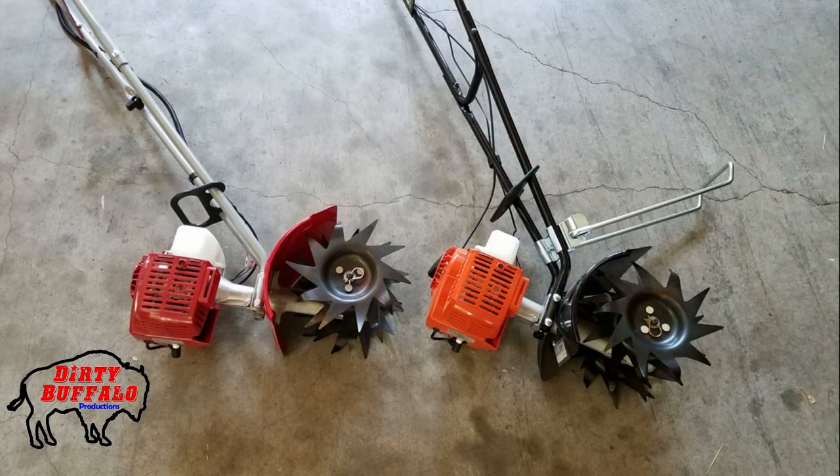The first thing you'll notice when you look at the two of these tillers next to each other is the engine. It's a Yamabiko 21.2cc two-stroke engine. If you're not familiar with Yamabiko, they are the parent company of Echo. So these engines not only look similar between each other, but they also look similar to the ones you'll find on most Echo string trimmers.